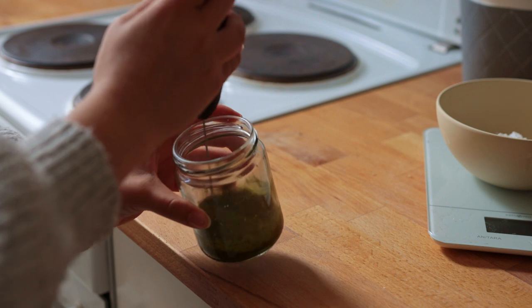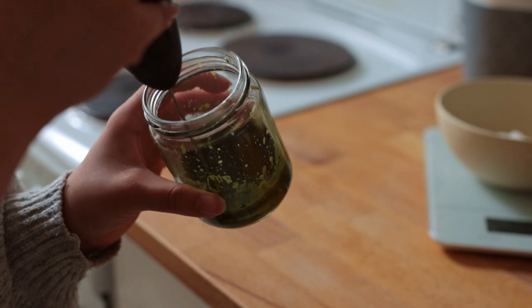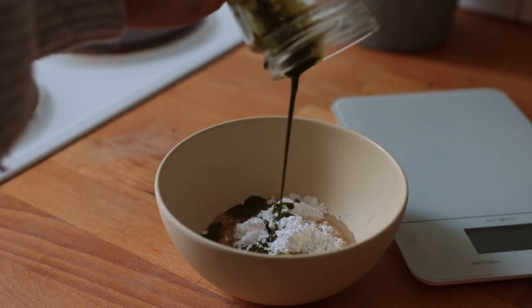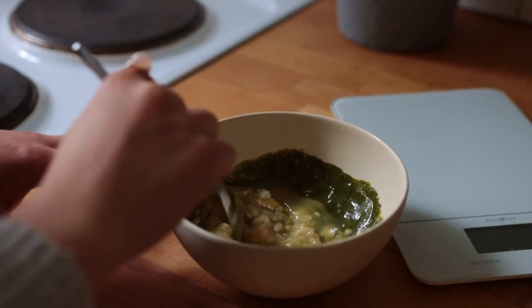I used a milk frother here, but a small whisk or spoon should also do the trick. Just make sure there aren't any matcha clumps left. Add this dissolved matcha mix to the banana bowl as well, followed by some melted vegan butter.